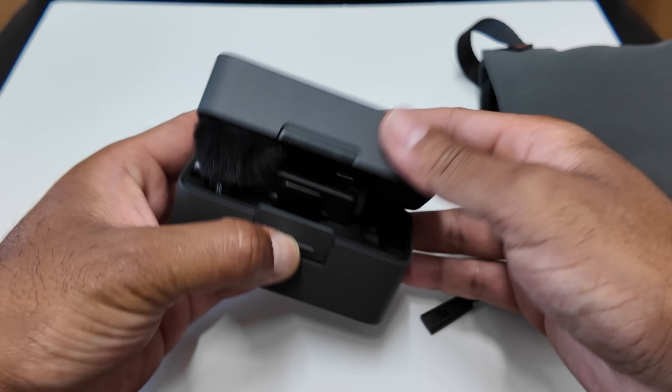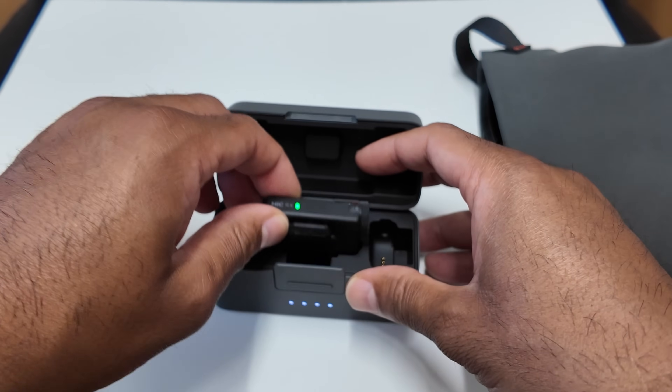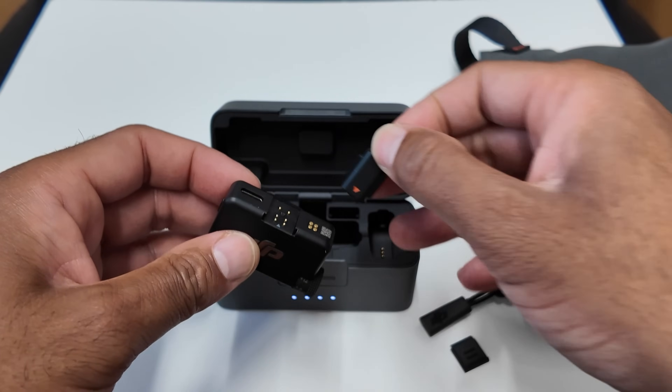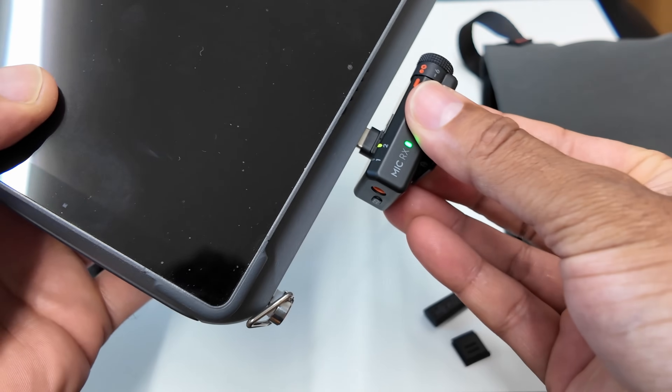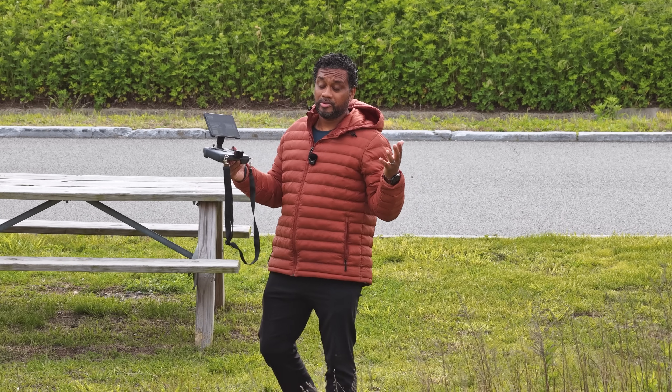Another big question: can you hook up the DJI Mic to the Mavic 4 Pro? Yes — I'm actually wearing the DJI Mic Mini right now, though I'm not using Bluetooth. The receiver for the DJI Mic Mini is plugged directly into the USB slot on the RC Pro 2 controller. That's how I'm recording this entire video — the drone is far away so there's no prop noise, and the mic on my jacket is transmitting directly to the receiver in the controller. If you've been listening this whole time, the audio speaks for itself.